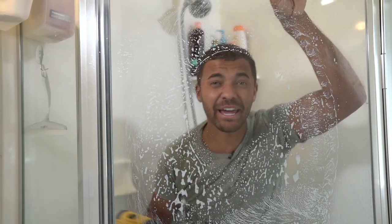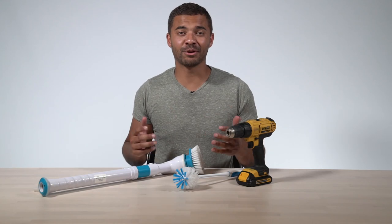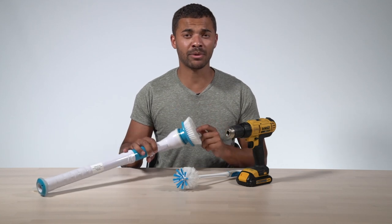You're not going to believe how easy this drill brush DIY works. Welcome back View Crew. We've got a new video for you today on Viewproof. Now this is a DIY hack. If you haven't seen our original Hurricane Spin Scrubber video, go ahead and check that out right here.